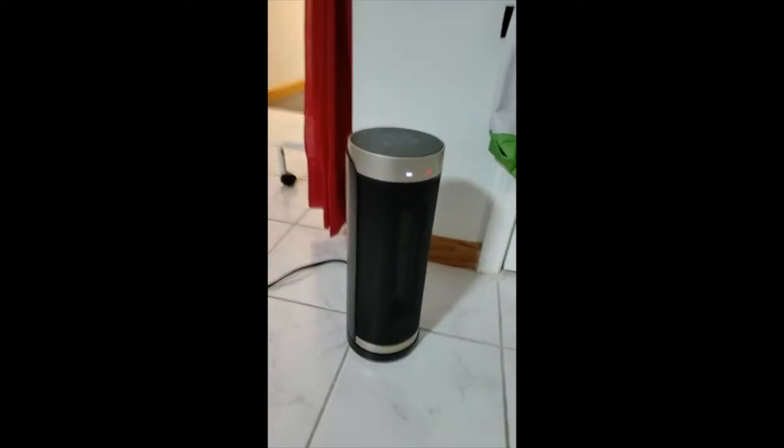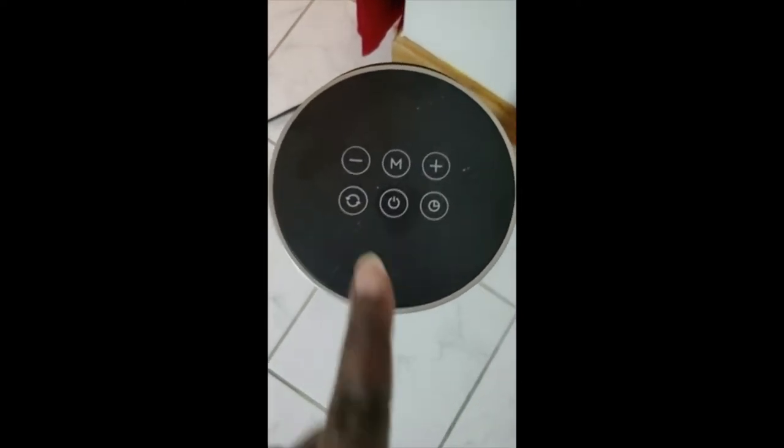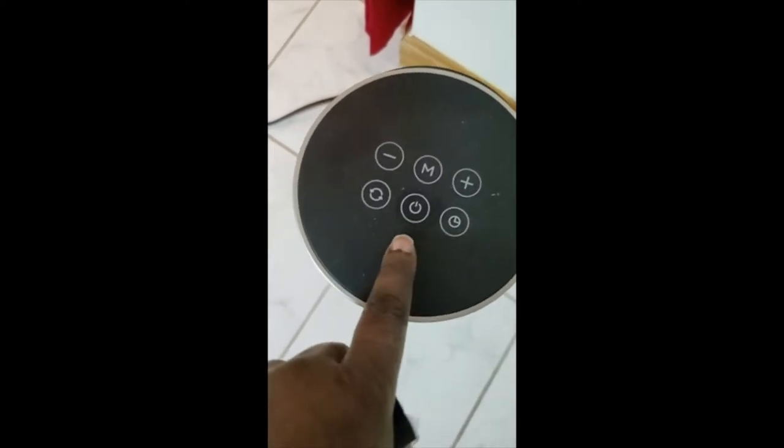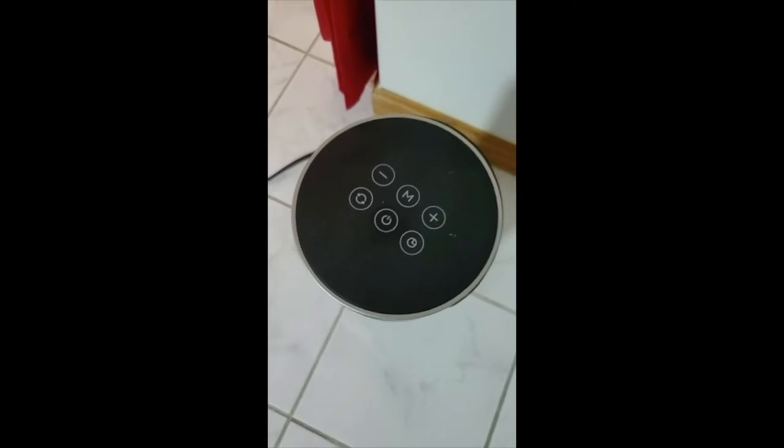The only problem I would say is when you're using the buttons on top. These are your buttons so that you can change settings. This is the on and off button. You have to press it really hard for it to continue to work.